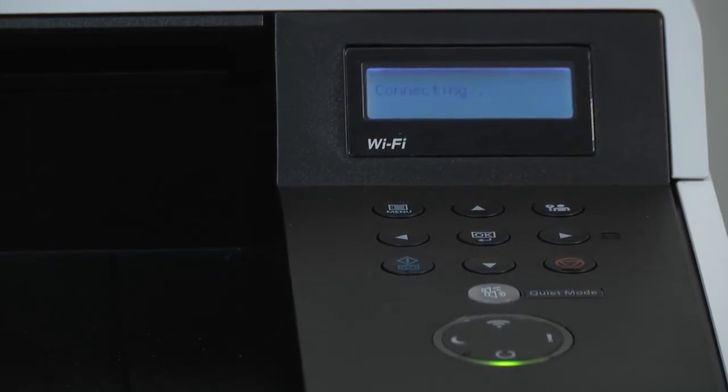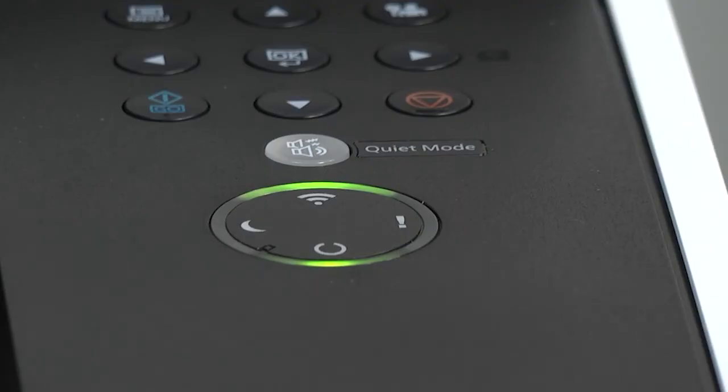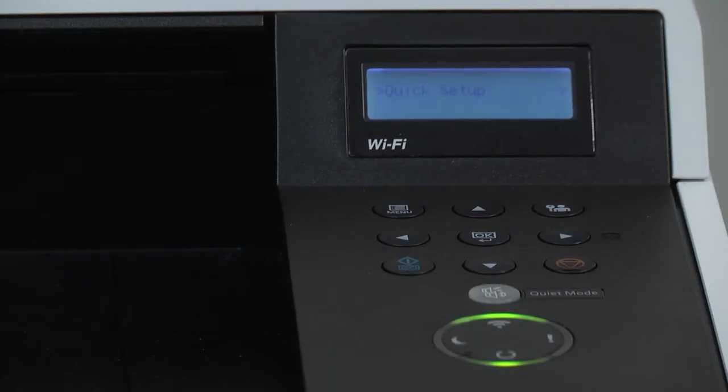The printer will now say connecting. Upon completion, the wireless green light will display showing the printer is now connected to your wireless network. It should now be possible to install printer drivers on your personal computer, which is covered in the next video.